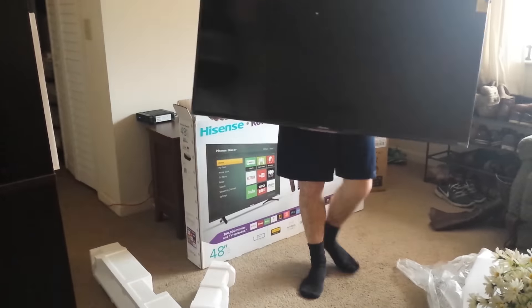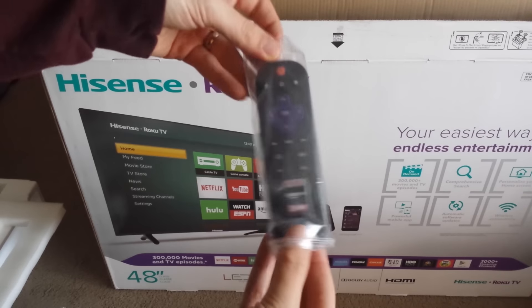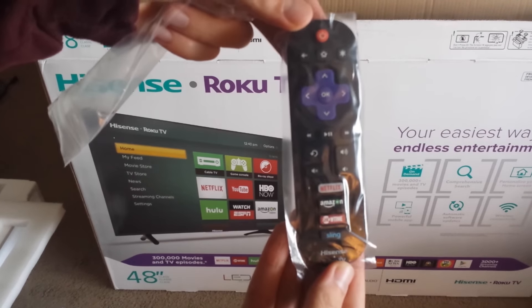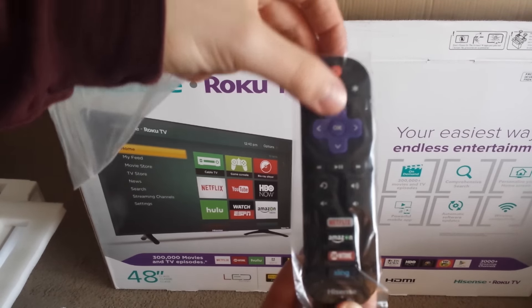Here is what came inside the box after you take the screen out. First thing we have is the remote control. It has a power button, arrow keys, directional keys, fast forward, rewind, pause, and play. It has a volume button, and dedicated buttons for Netflix, Amazon, Showtime, and Sling TV.